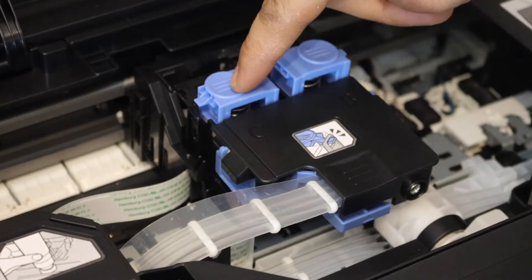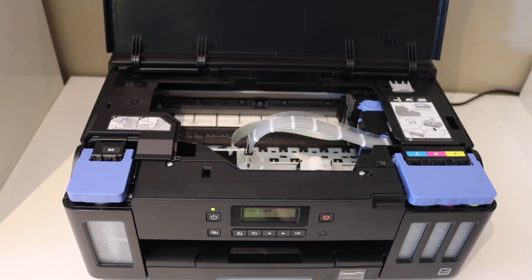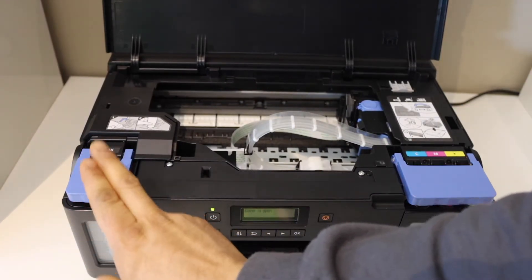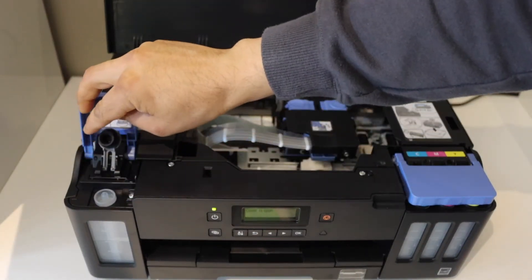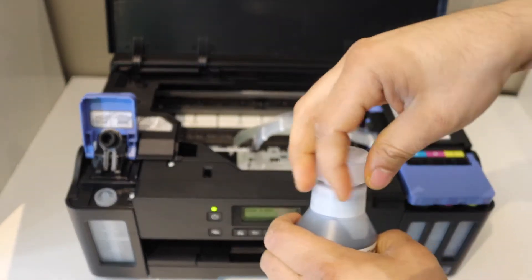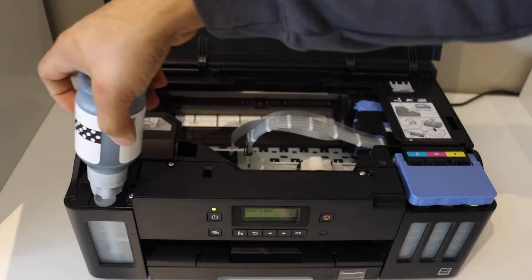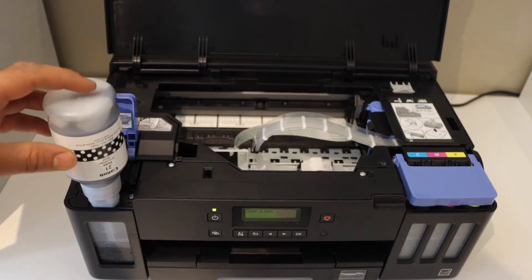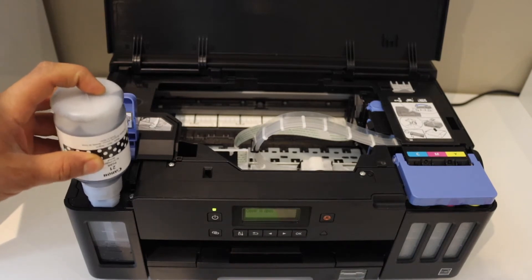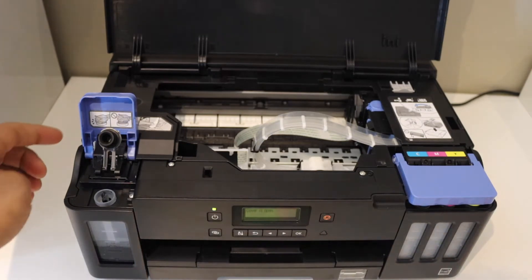Press this down until you hear a lock. Now the next thing is to install the ink in the ink tank. Let's start with the black — open the lock, open the ink bottle, and place it here. Once the ink is filled, shake it a little bit and take it out.